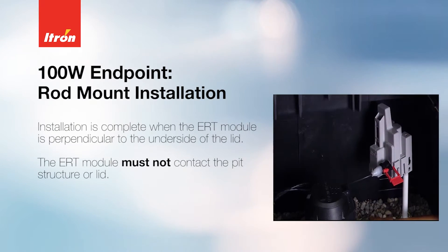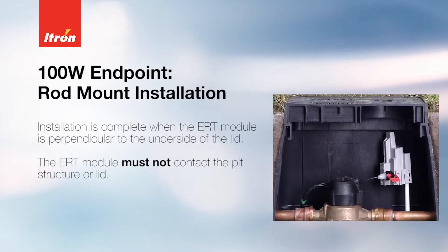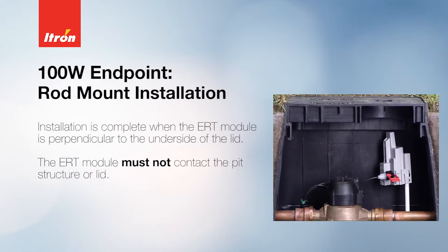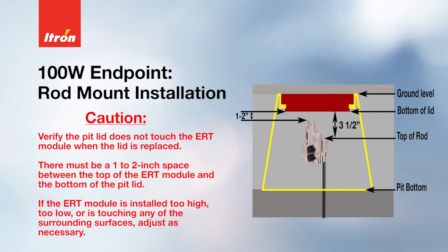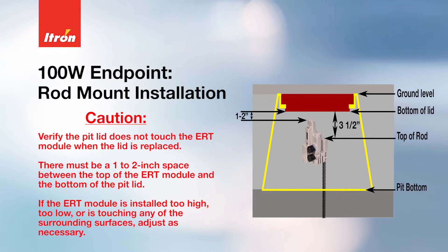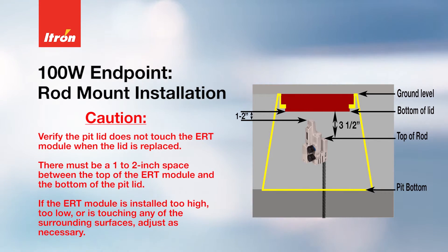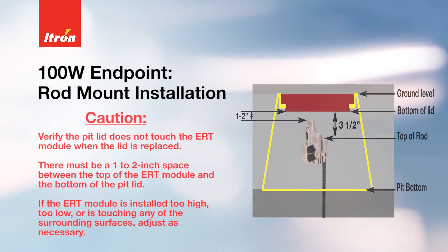The installation is complete when the ERT module is perpendicular to the underside of the lid. The ERT module must NOT contact the pit structure or the lid. Verify that the pit lid does not touch the ERT module when the lid is replaced — there must be a 1 to 2 inch space between the top of the ERT module and the bottom of the pit lid. If the ERT module is installed too high, too low, or is touching any surrounding surfaces, adjust as necessary.